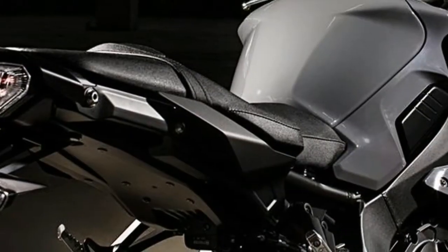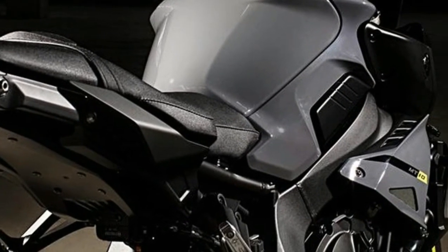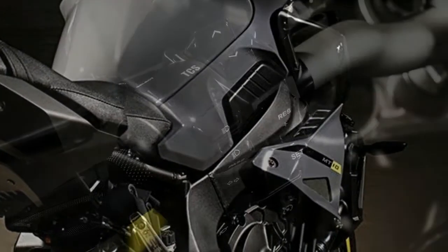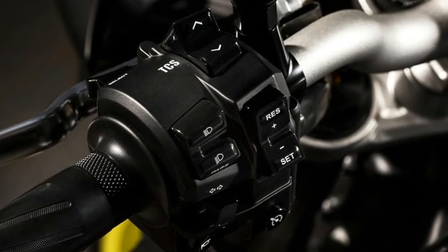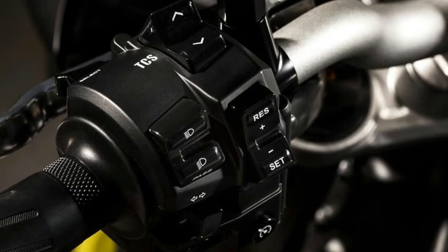The MT-10's switchable Traction Control System features three intervention levels to ensure smooth road holding in varying conditions. The Quick Shift System, QSS, enables full throttle clutchless up-shifts.